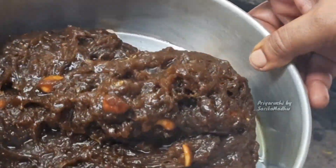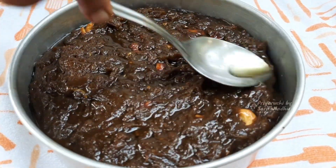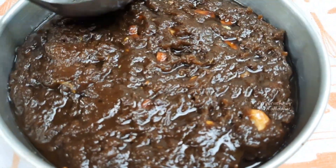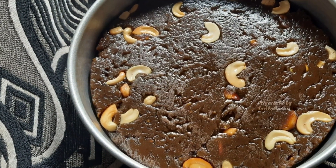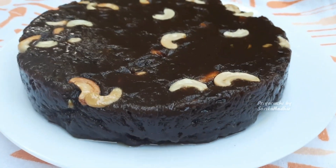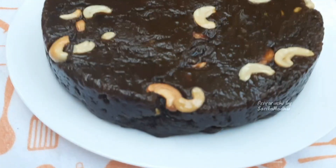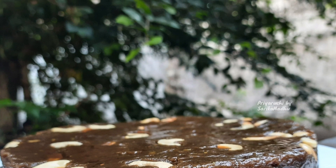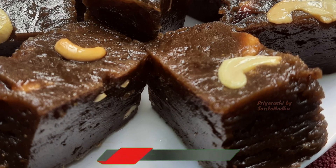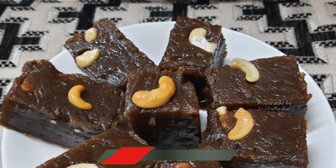I will try 4 tbsp of coconut oil in Kerala style. If you want to make the recipe, please like, share and subscribe, and hit the bell icon.